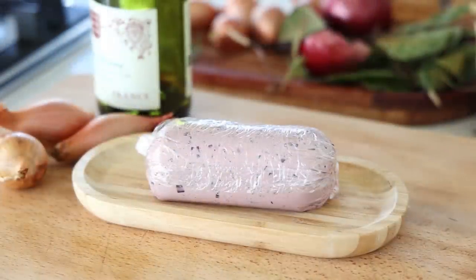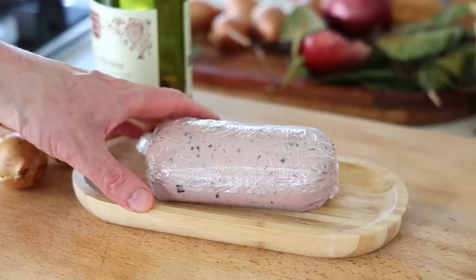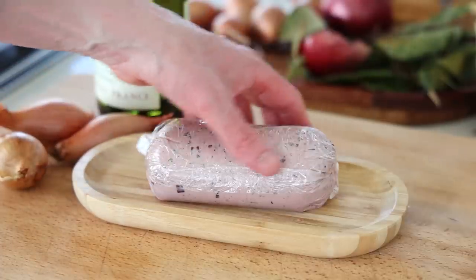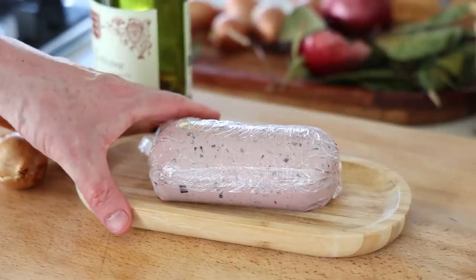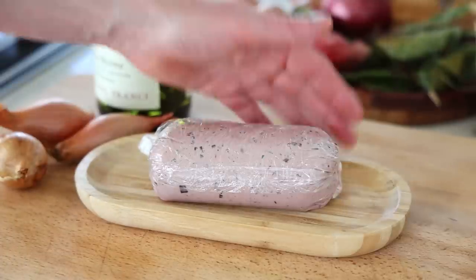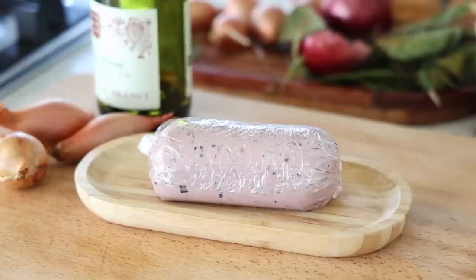Once the roll is made, it is imperative to leave this to rest in the fridge for several hours — four hours or more, or ideally overnight. This allows all the flavors to be absorbed by the butter. If you don't do this, it's going to taste like nothing — just butter with some ingredients on the side. Butter is very good at absorbing flavor, but you need to give it time. I'm going to put it in the freezer briefly to solidify, then in the fridge for one or two hours.